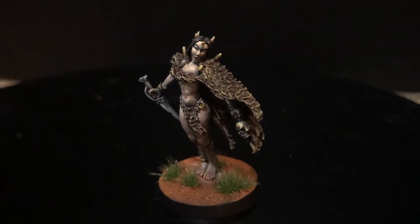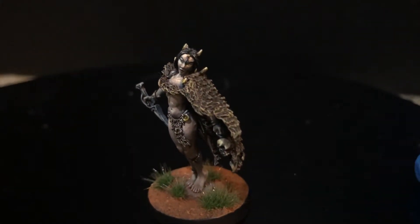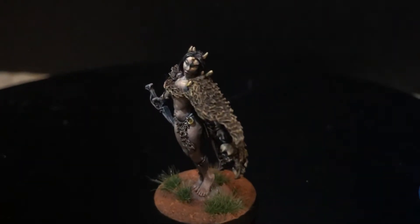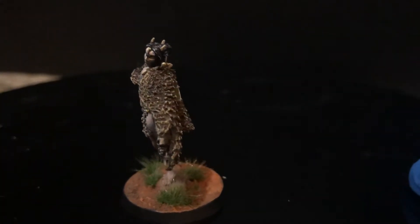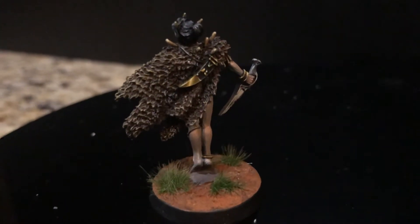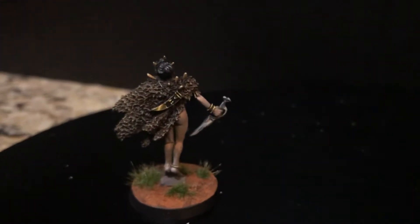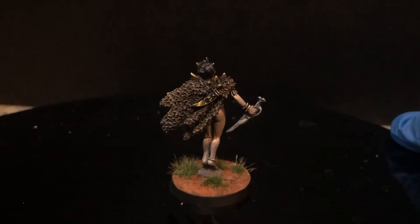These painted minis add so much more to the board game, to the imagination, compared to playing with like almost formless blobs of plastic. I'm trying to show the back a little bit better — as you can see she's standing on tiptoes — and let's move over to the center.